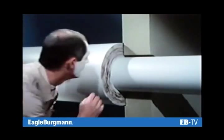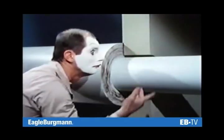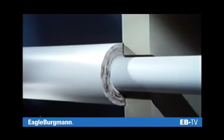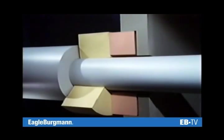Ideally, only the seal faces should be changed. A stationary seat at the housing, a seal face on the shaft — exchangeable wearing parts make it possible to optimize the various available materials.